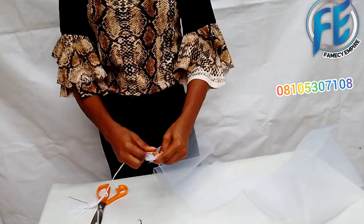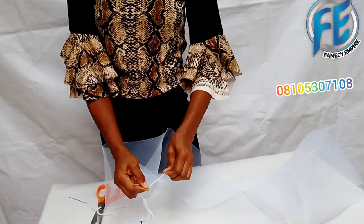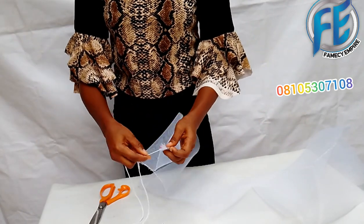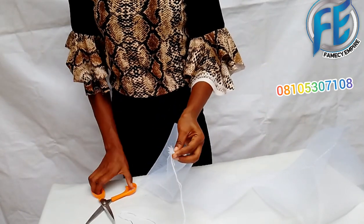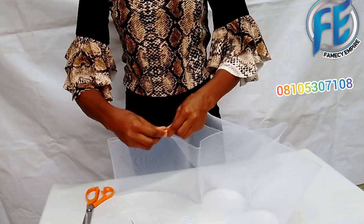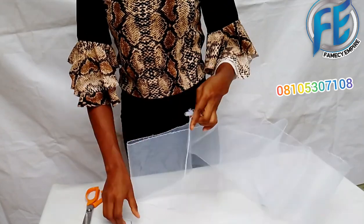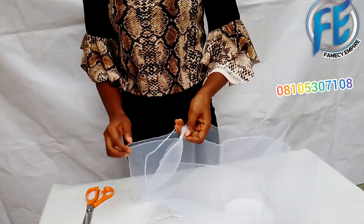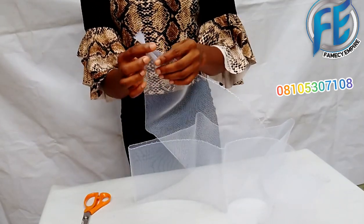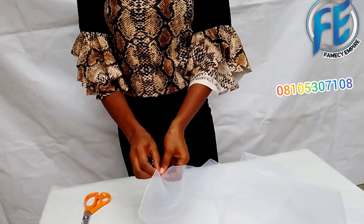The essence of securing it is so that it will not fray, because crinoline frays a lot. So you secure it well and tie it very tightly, then use the needle to secure it and tie before cutting. You do the same thing for the other end as well — you secure both edges.